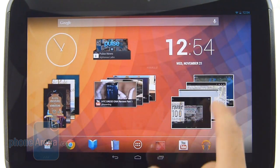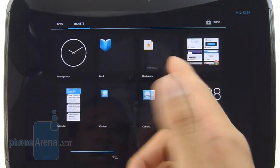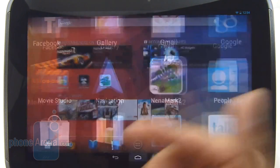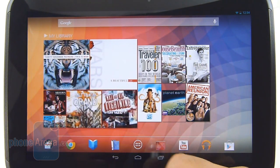It doesn't really drastically depart from the usual styling we've seen in the past. You can tell from the app panel, which is broken up between apps and widgets — identical to what you found with Ice Cream Sandwich and even the previous version of Jelly Bean.